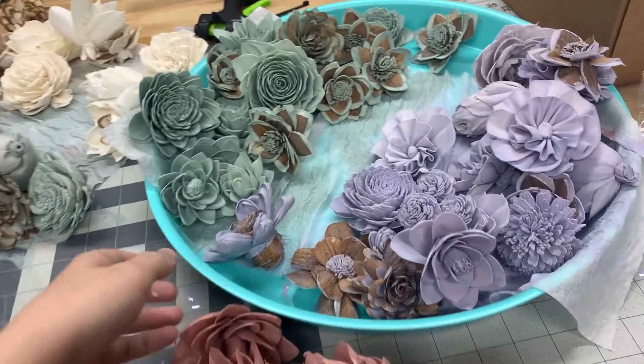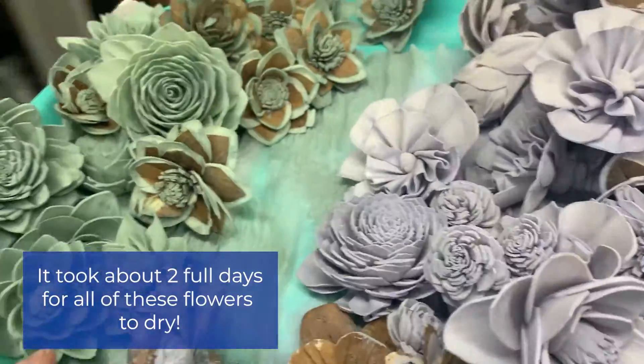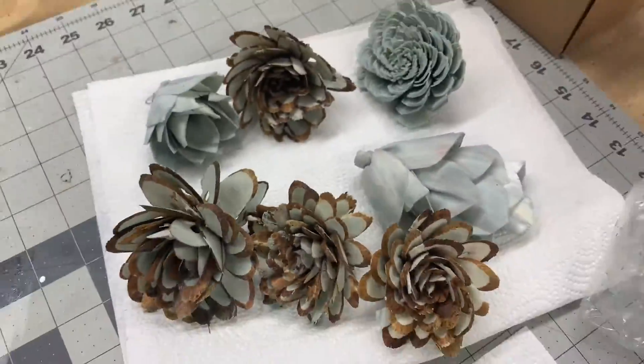Once we have all our flowers dyed, we want to let them dry. These all took about two days in full to dry, so I suggest you accommodate at least two to three days to be safe.